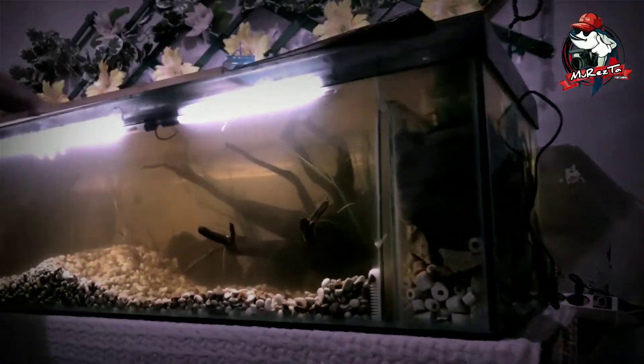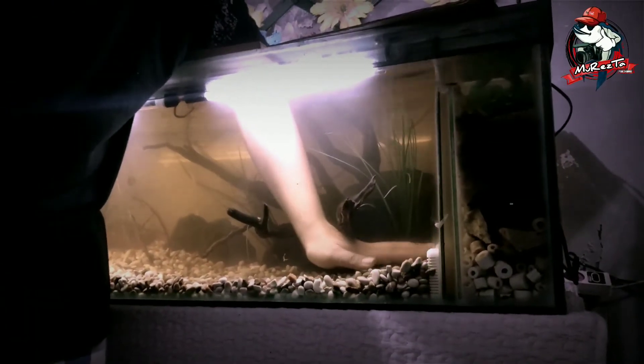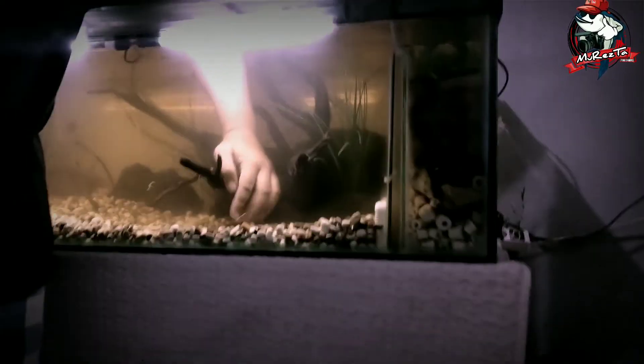Setelah ini ulun bisa menambahkan bakteri ke dalam biotop agar pertumbuhan bakteri baik bisa dimaksimalkan, karena gravel yang dibeli ini bisa menjadi media tempat tinggal bakteri-bakteri baik berkembang.